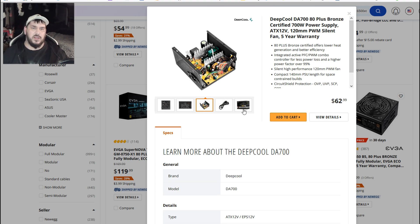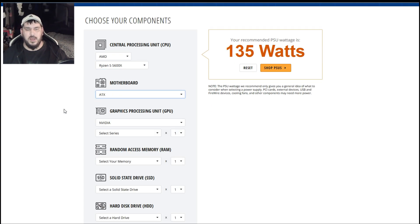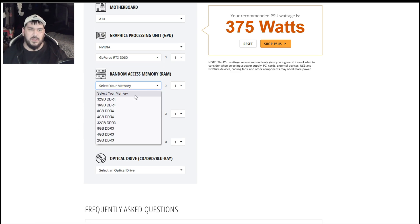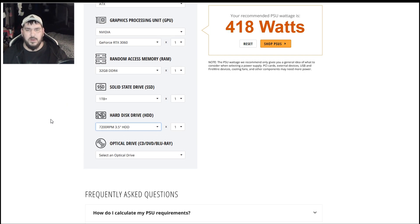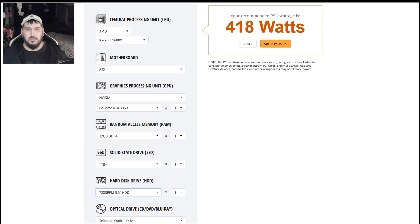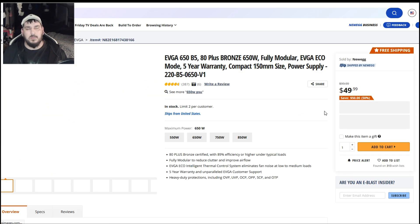Let's do one more — a very common build that a lot of people ask for. We're going to go with a Ryzen 5 5600X, a very common chip, on an ATX motherboard, with a 3060, and 32 gigs of RAM. We'll say one NVMe drive and one 2-terabyte backup drive. That puts us at 418 watts — a very efficient system — and with a 600-watt power supply you'd be completely fine.